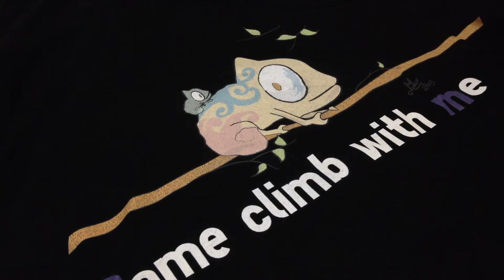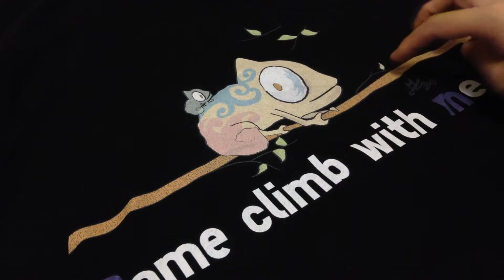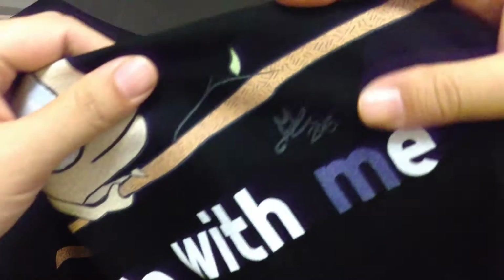You can get the design printed on a black t-shirt or on a white t-shirt. Some of the lines I had here were in black, but they actually show up on the t-shirt, which is awesome.